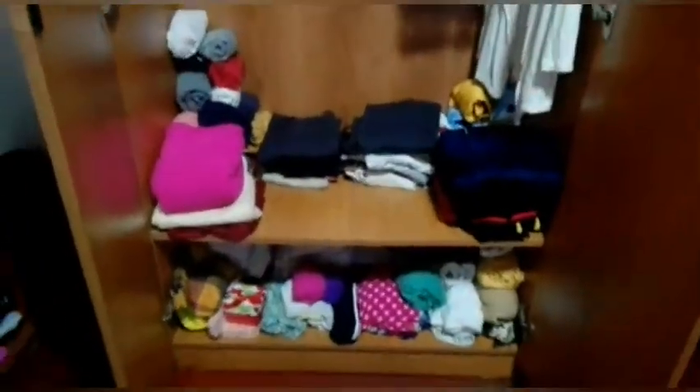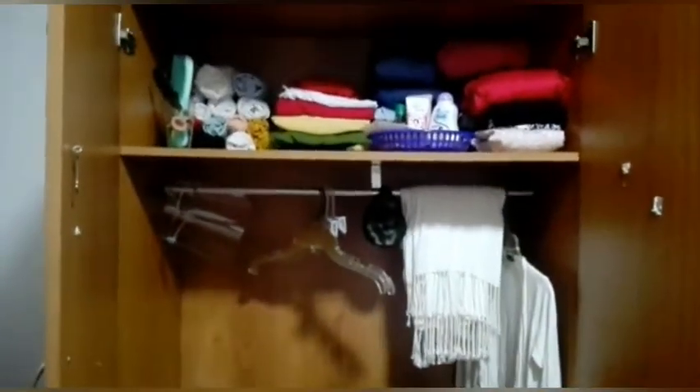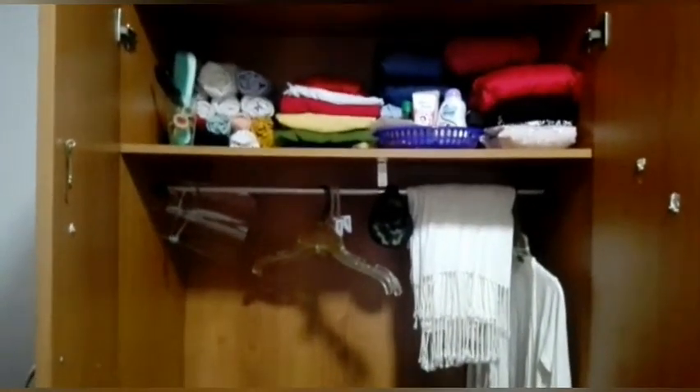So those are all the things in my cupboard. I will come with another video showing the space-saving method of folding clothes. I hope you liked my video — please subscribe to our channel, like, and comment.